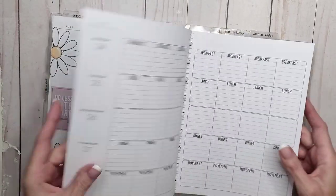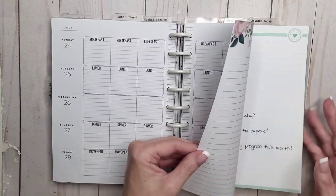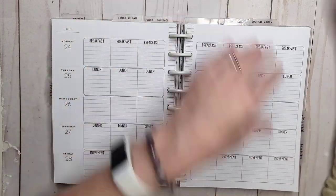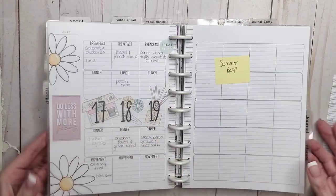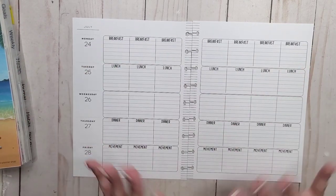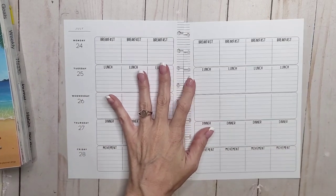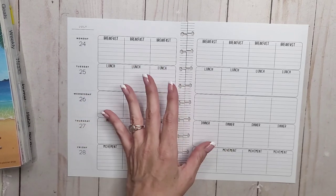I am loving the feel of this spread this week, so much. It's the week of the 24th, but like I said, it's the second to last week in the health planner. And then I need to figure out what I'm doing because I don't have a new teacher planner yet. I think I'm just going to use my undated teacher planner from Live Love Posh.